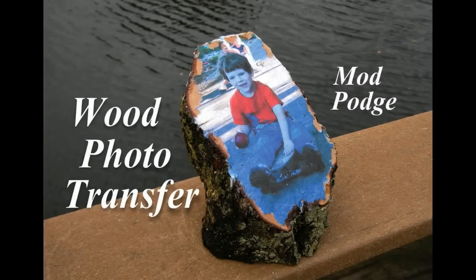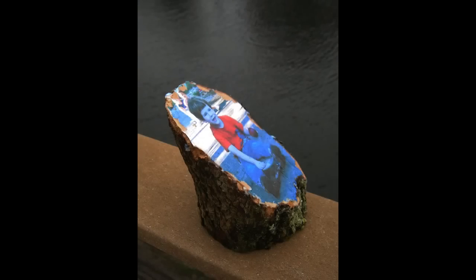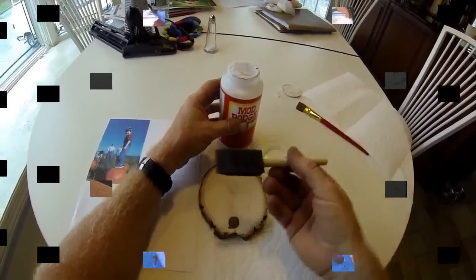Welcome to diyeasycrafts.com. How to transfer any photograph onto wood with Mod Podge. At the same time we're also going to build a self-standing log photo frame.